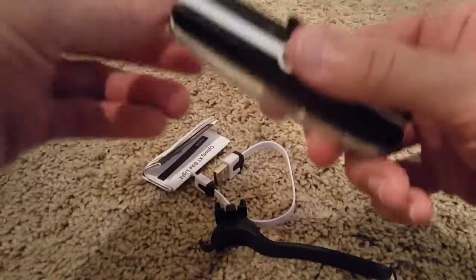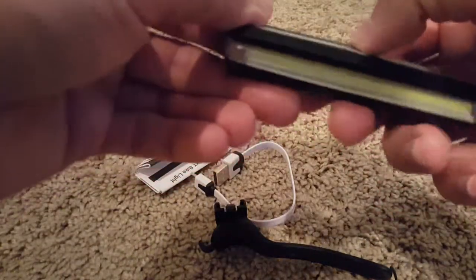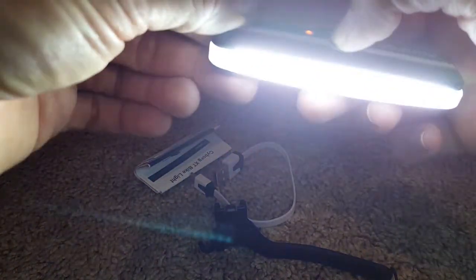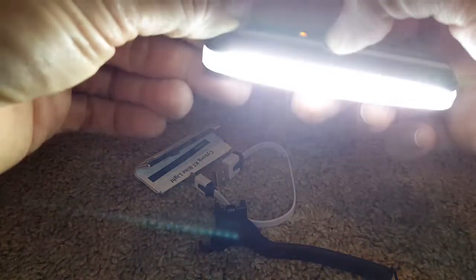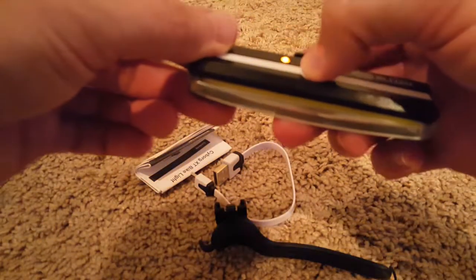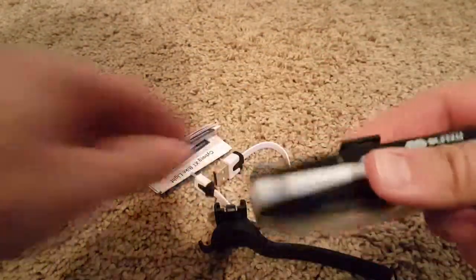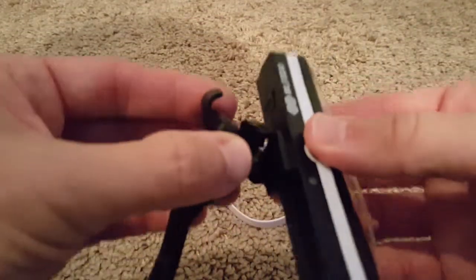I guess it works similarly. Let's turn it on — wow, really bright, even brighter than expected! If you long press, it flashes. Really nice, really bright.